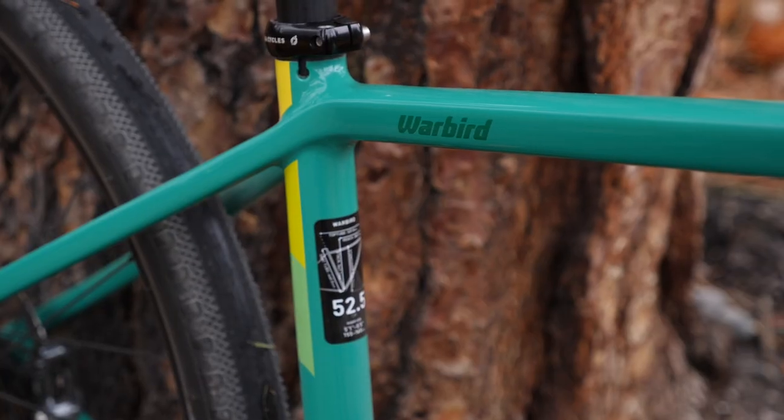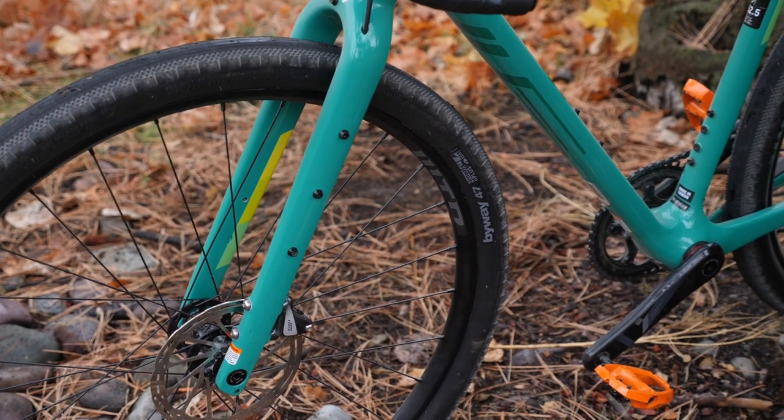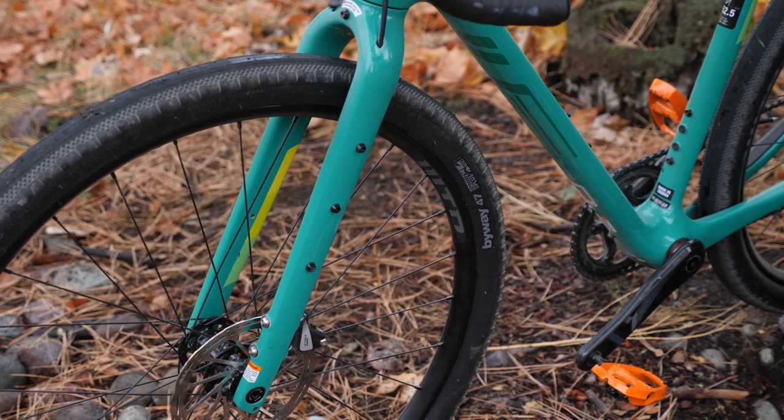That's a pretty significant change in overall tire diameter, which is important to point out because as I've noted in previous videos, when you make a tire diameter jump that big it does have effects on handling. Keep in mind that I am reviewing this from the perspective of running 650b by 47 millimeter tires, and the ride could be significantly different with the 700 millimeter tires. I unfortunately didn't have a wheelset to test both configurations, so this is purely the 650b review.